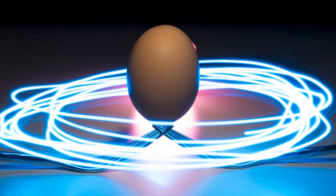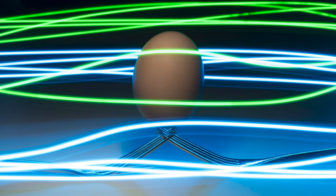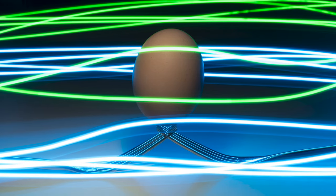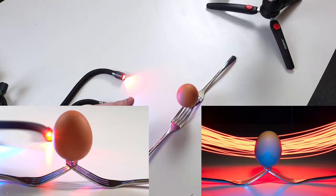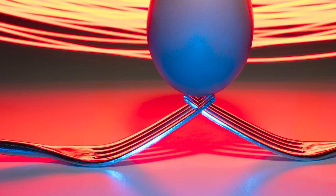You might want to swap out your colors halfway through and do streaks of two different colors. You might want to leave one color on your egg and then do the streaks in a different color. All of this is going to be reflected in the forks as well, so as you move your lights around it's going to create interesting swirls and highlights in the reflective edges of the fork.